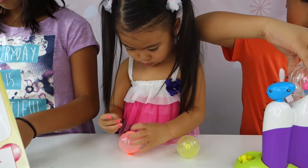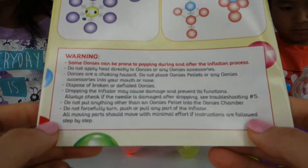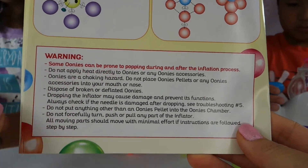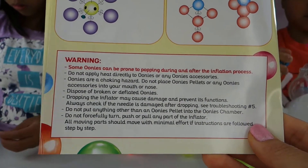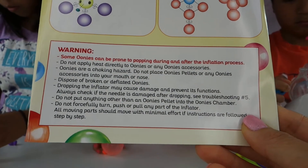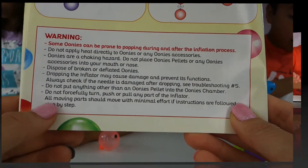So some of our unis did pop during our inflation — I think we inflated too big. But here are some of the warning signs. It says some unis can be prone to popping during and after the inflation process. So when you guys buy it and if it does pop, that's okay. I don't think you can use it again, because it's like a balloon — if it pops, it pops. But here are some warnings you might have to look out for.